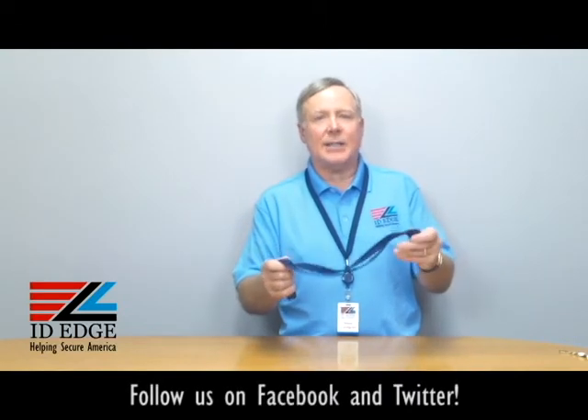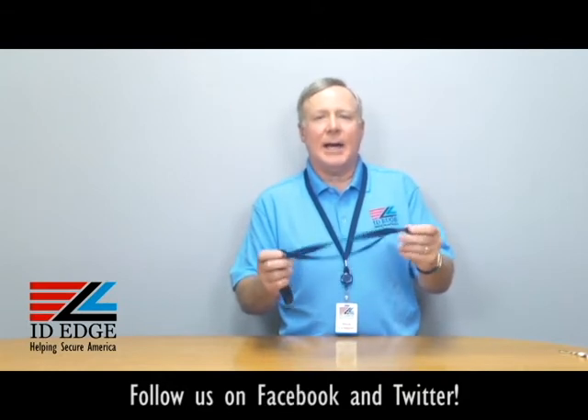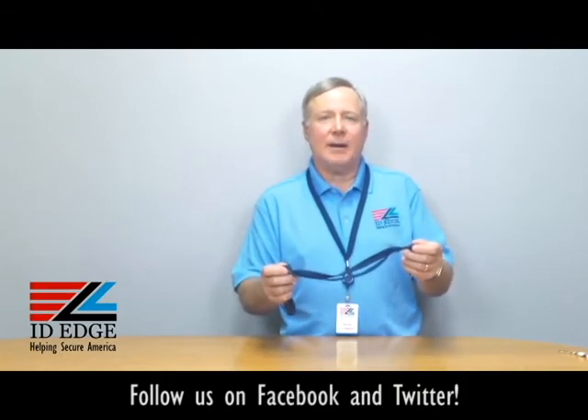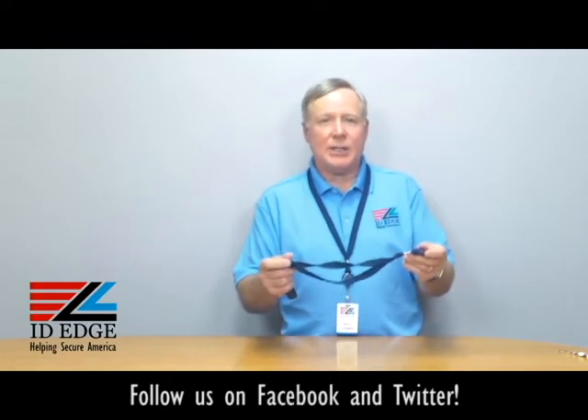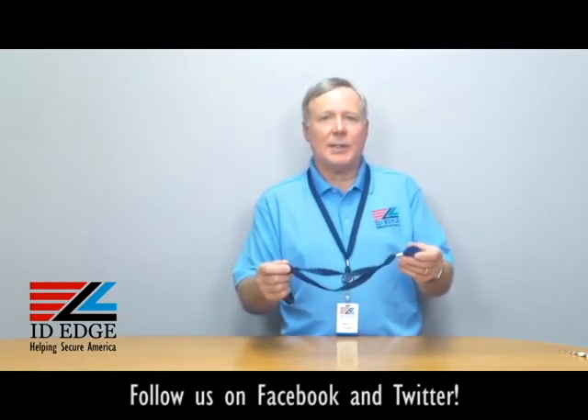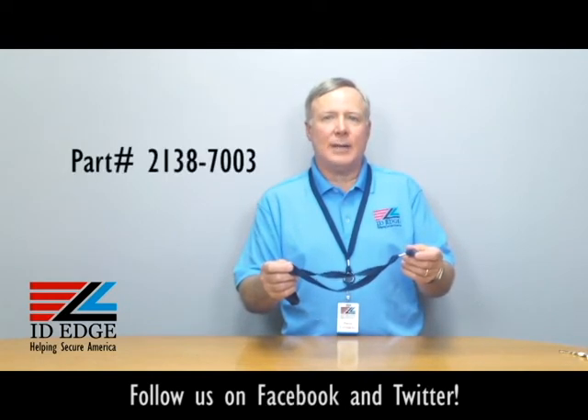Today we're going to talk about a combination lanyard and retractable badge reel. This particular combination lanyard retractable badge reel that I have in my hand is our part number LA-CI-2138-7003.